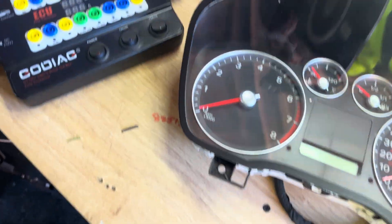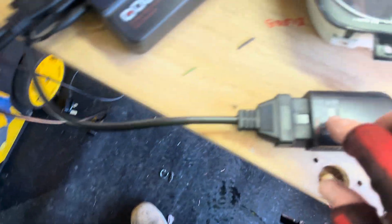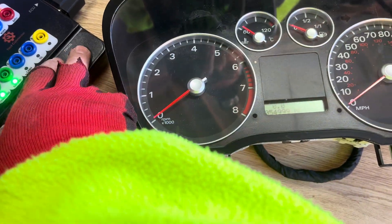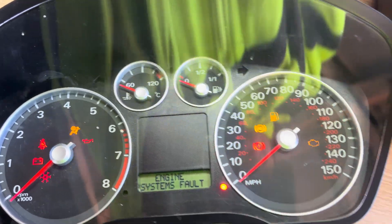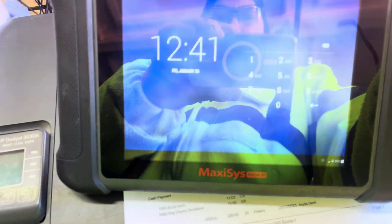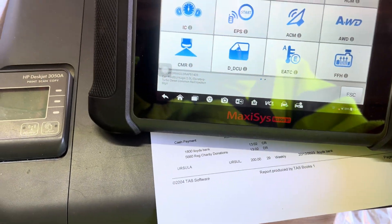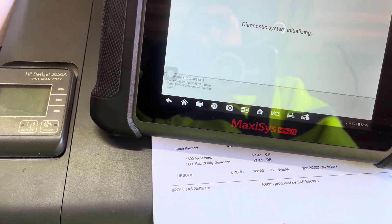The other end we're using is an Autel Maxisys at the moment, which is the interface lead that plugs into that. We'll turn the power on and we'll see our cluster is firing up. Let's load the Maxisys — I've already got it set for Ford and its instrument cluster.